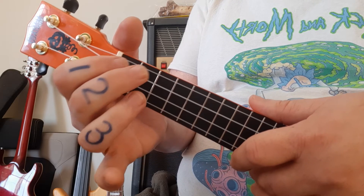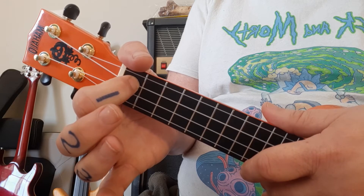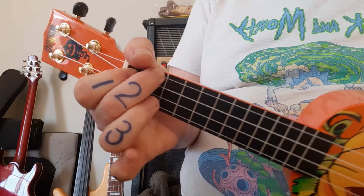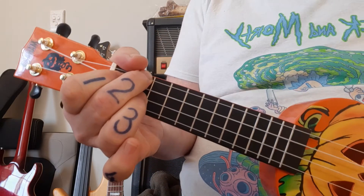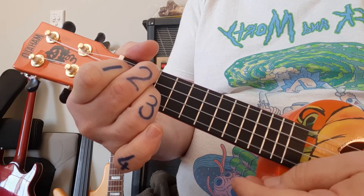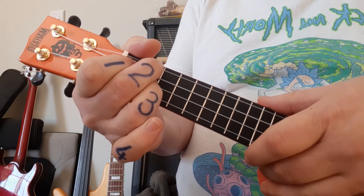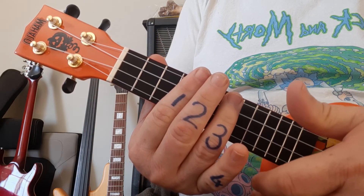F sharp minor starts with finger one on the third string first fret, middle finger straight to the top, and the ring finger squeezes in onto the second string. That's your chord for F sharp minor — nice and easy. Back to C sharp minor, and the strumming is repetitive the whole way through.